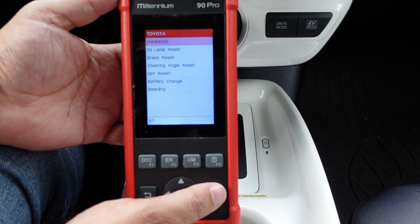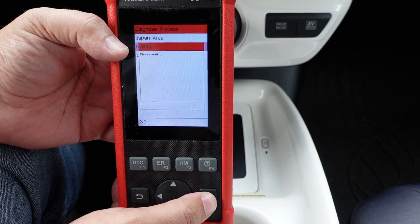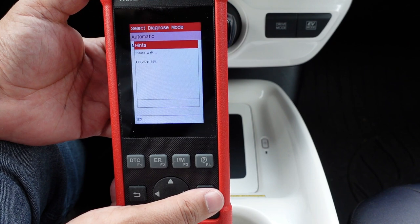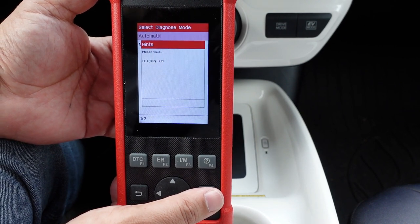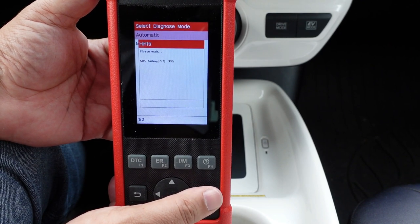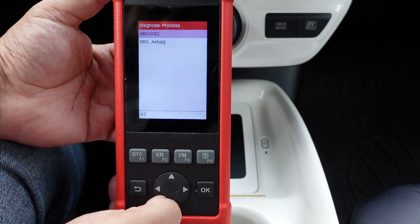Selecting Toyota, we go to Diagnose and choose the North American market, then do an automatic search. It attempts to find all different modules. This scan tool has access to the engine, transmission, ABS, and SRS system — the safety restraint system. Later we'll actually turn on the airbag light and see if this can clear it, and it can do up to six different resets including ABS bleeding, which we'll cover later.